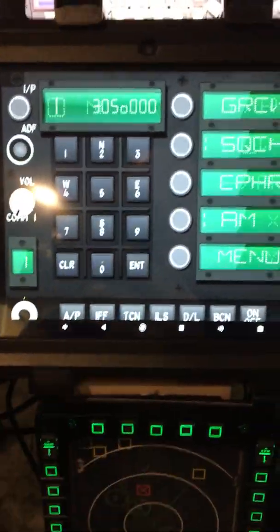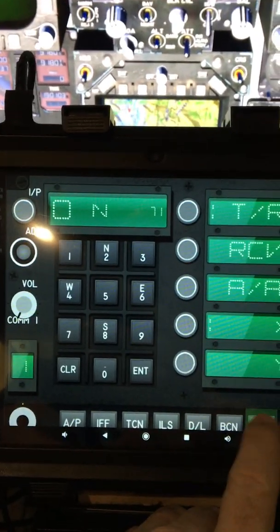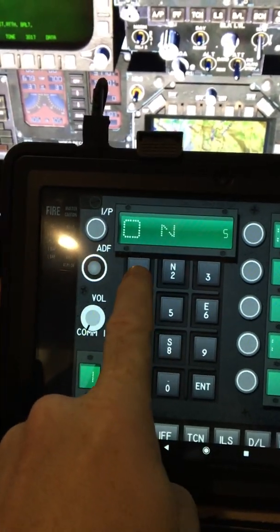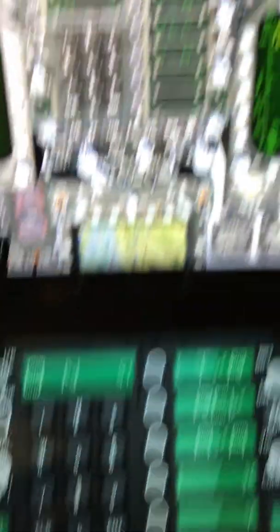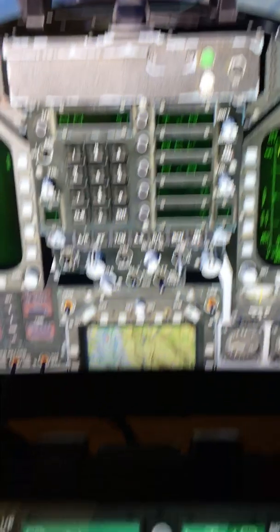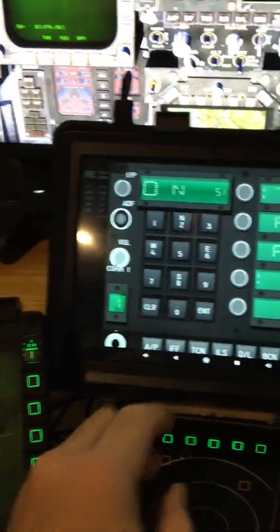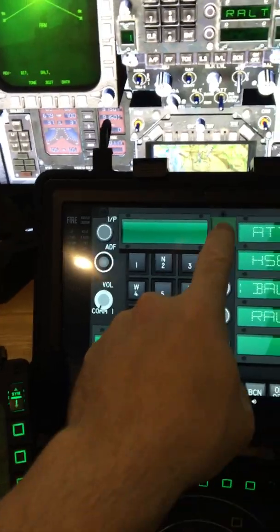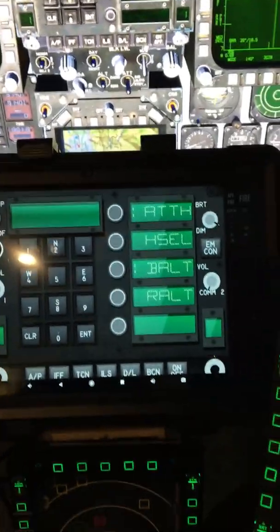For instance, to bring up the TACAN page — it's on, you can see it says on, I can toggle it off, it goes off, I bring it back on, dial in on the pad, and it copies it on the screen. It works really well. You can go to autopilot, bring up your attitude hold, toggle that off, toggle that back on — all just using the pad.